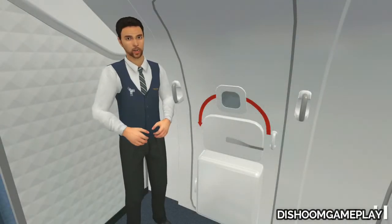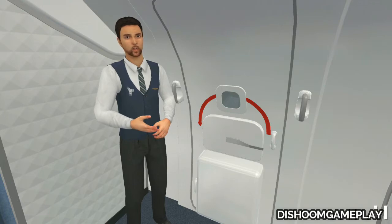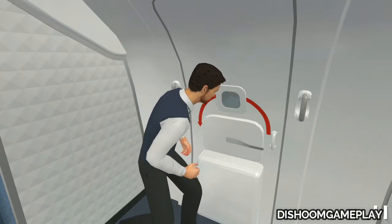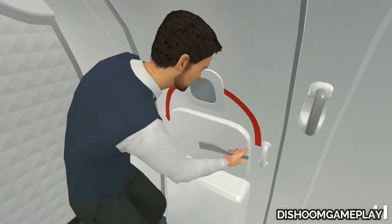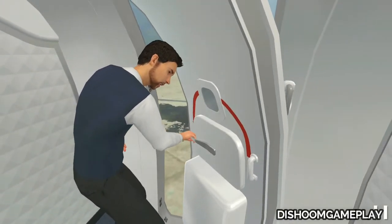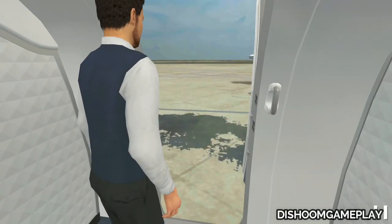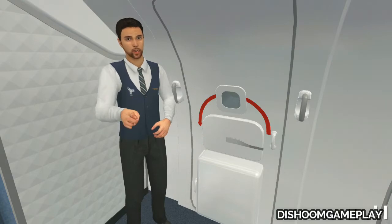This aircraft has two different types of exits. Let's see the first. This is a floor level door. In some emergency situations you might have to open it. Learn the procedure to open this door so you will be able to do it quickly. First, check the external conditions by looking through the observation window. Be sure there is no fire or other danger outside. If there is no danger, rotate the handle. Firmly push the door to open it. After opening the door, the slide will automatically inflate. Are you ready to test your knowledge?